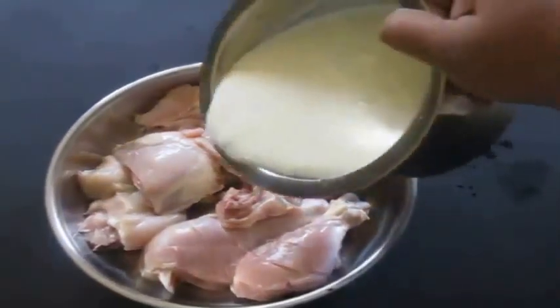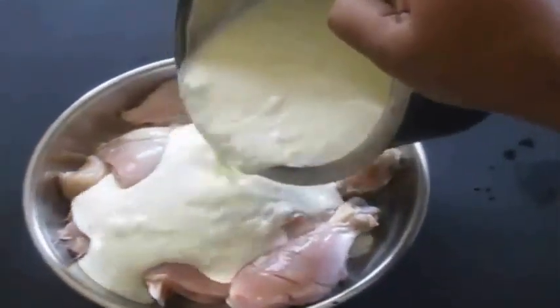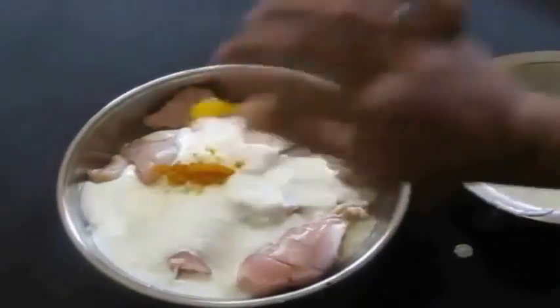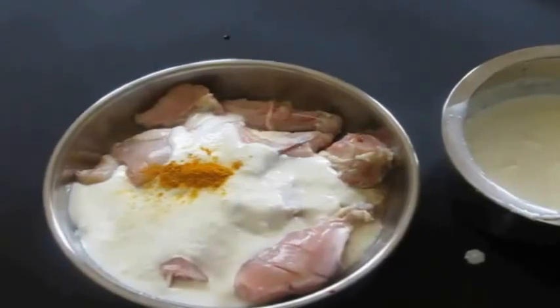Hi everybody, today I am preparing chicken biryani. There has been a lot of requests to show my way of chicken biryani, and this is how I do it.